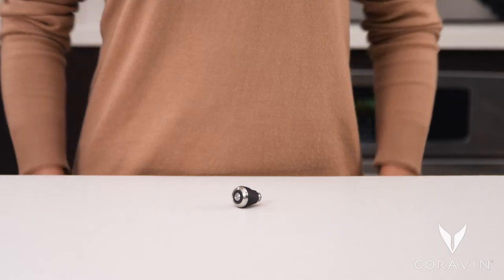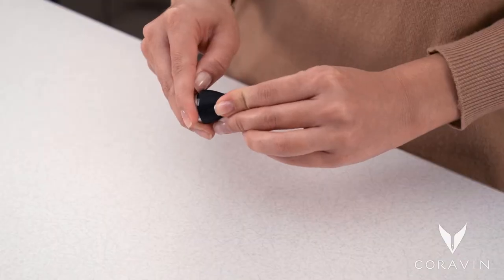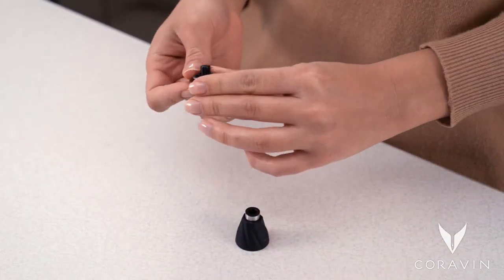Follow these steps to thoroughly clean the Coravin aerator. First, pry the aerator head from the rubber housing. This may take some force.